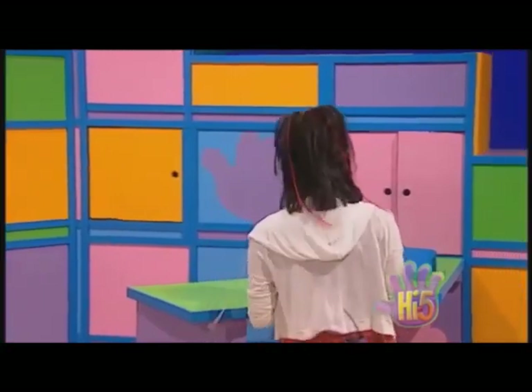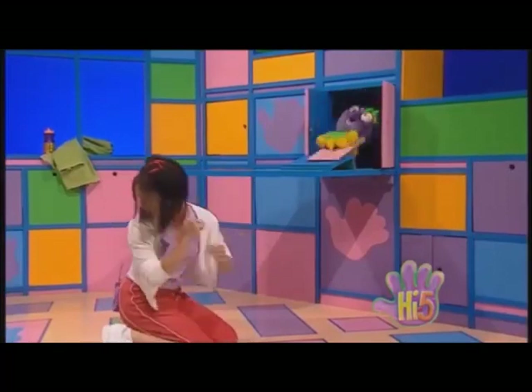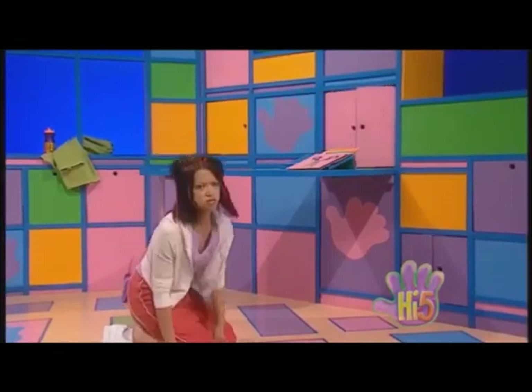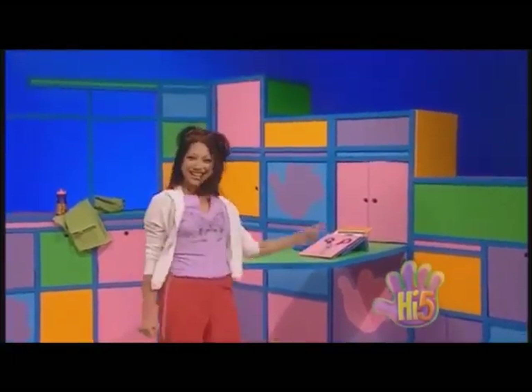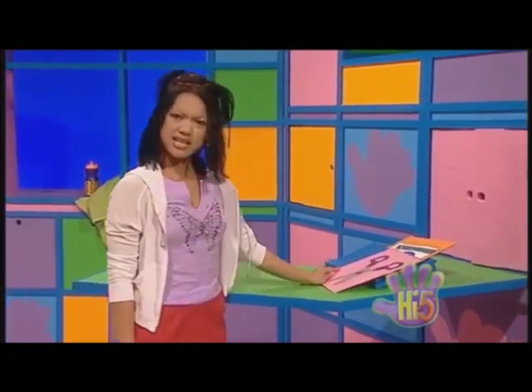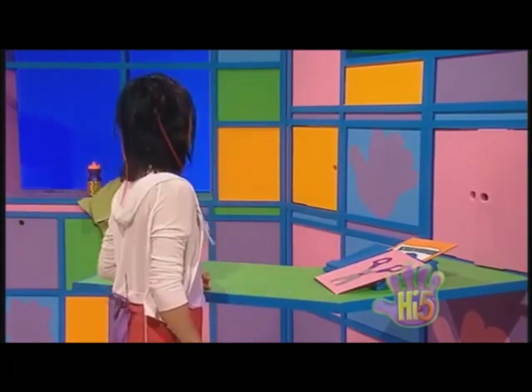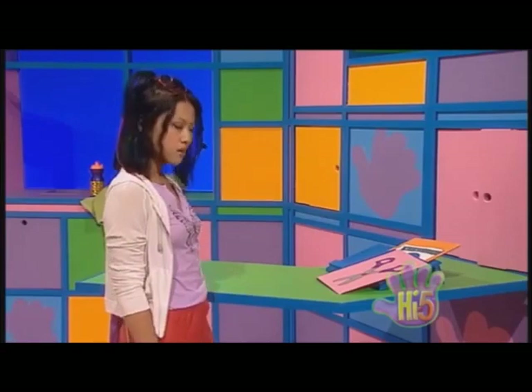Okay, I've got some exercise cards. Hey, where did my exercise cards go? Ah, there they are. Hang on a second. These don't have any exercises on them. Well, let's have a look at the cards anyway.